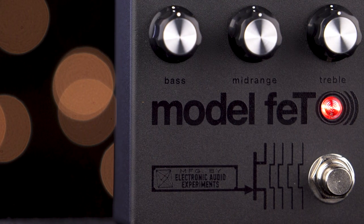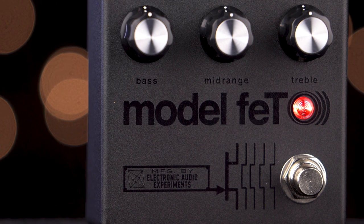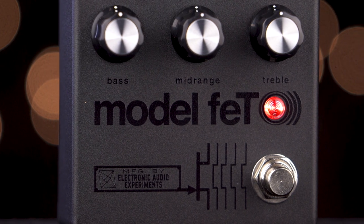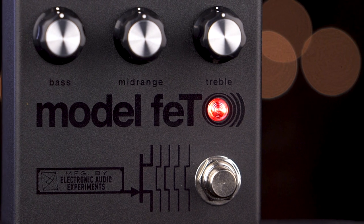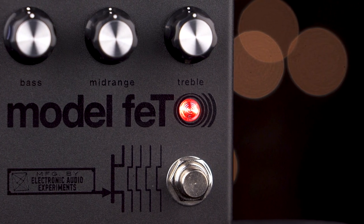The Model FET works exceptionally well when stacking with other pedals, and as guitar players run pedals into the front of amps, placing pedals — especially drives — before the Model FET in your chain will yield great results.